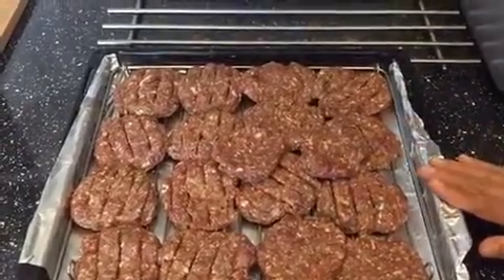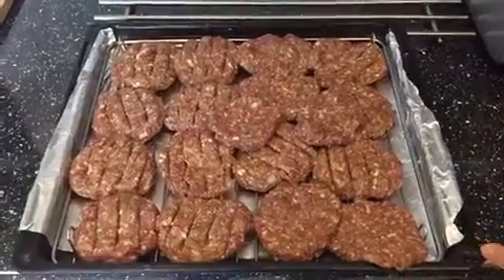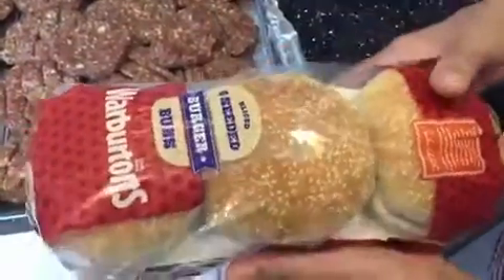Out of one kg of keema, I made 18 burgers. I've got the buns here which I'm going to put mayonnaise on, along with lettuce and all that stuff with your bun.